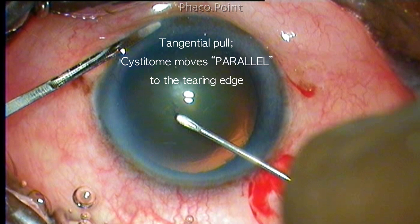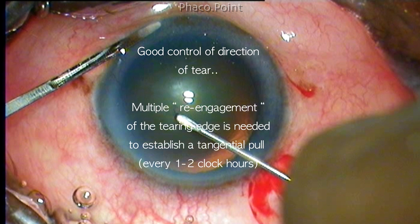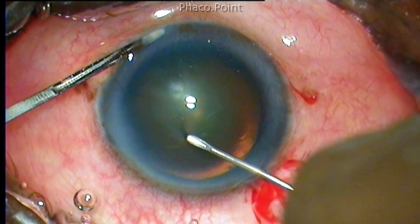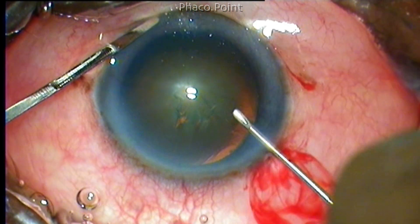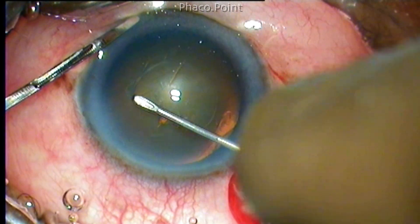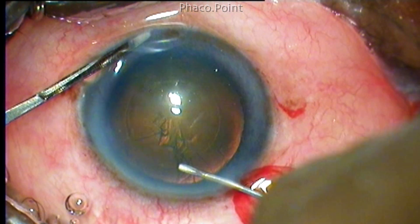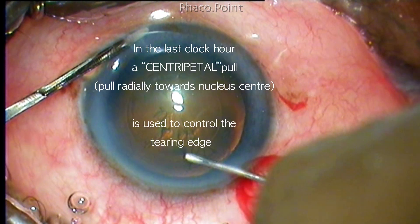When we do a tangential pull, the cystotome moves parallel to the tearing edge. This gives good control of the direction of tear; however, we need to re-engage the anterior tearing capsule multiple times to establish a good tangential pull — every one to two clock hours. In the last clock hour, the surgeon uses a centripetal pull to complete the capsulorhexis.